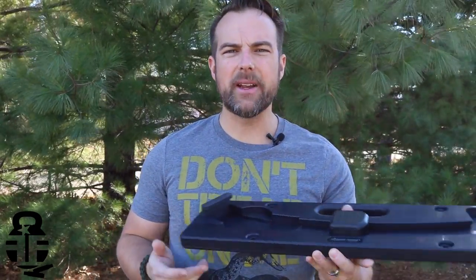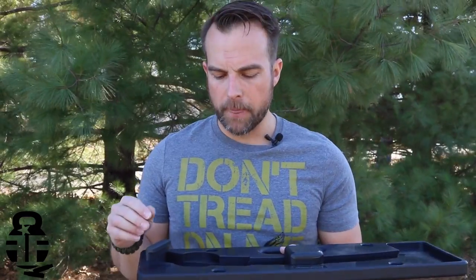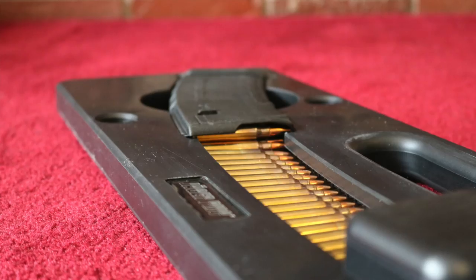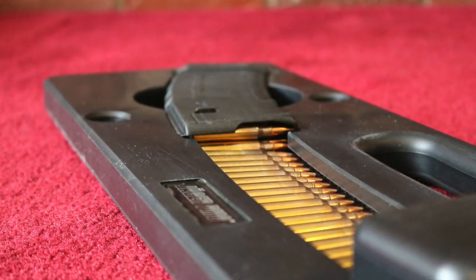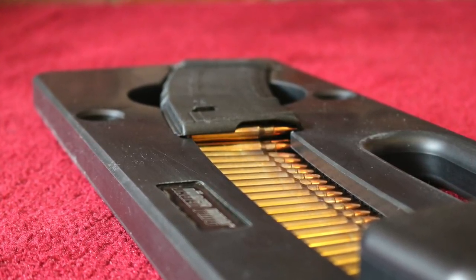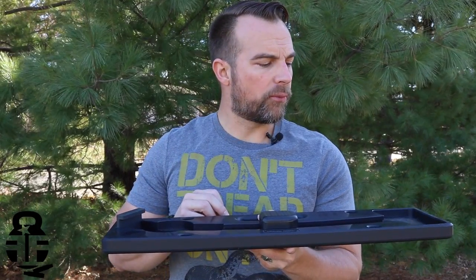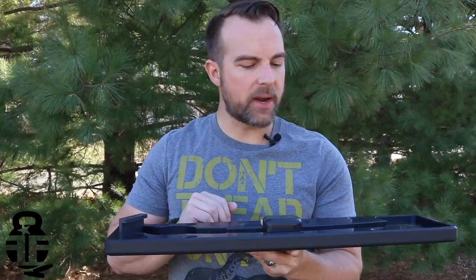This board is made of a very high-grade dense polymer and is milled out from one solid piece. You don't have to worry about multiple different pieces put together falling apart on you. This board is all one piece milled out from a very high-grade polymer, and that's something I really appreciate.